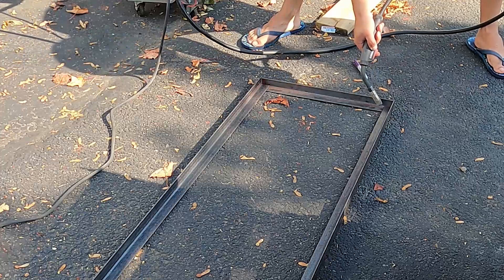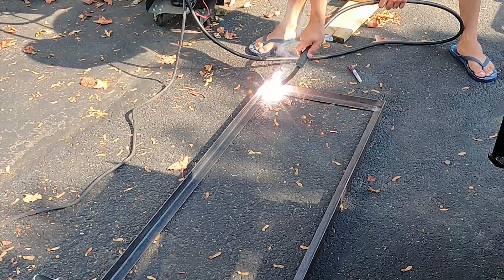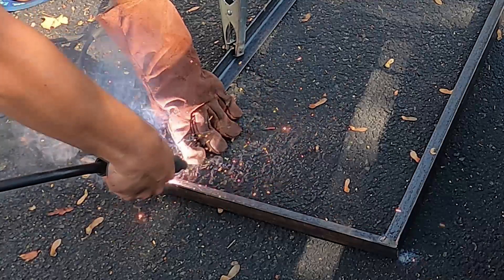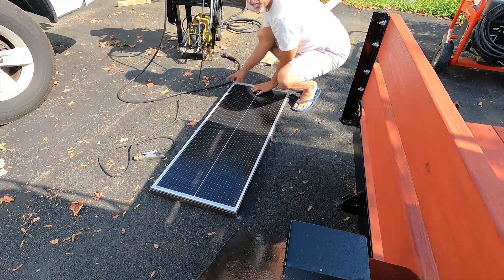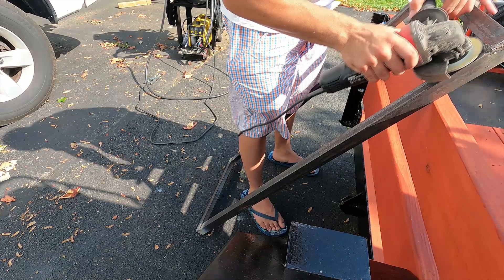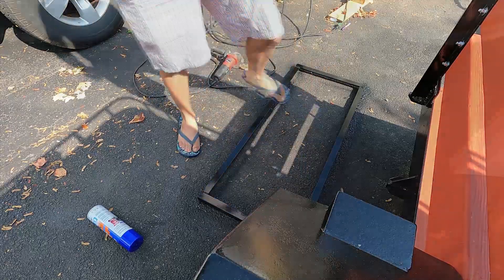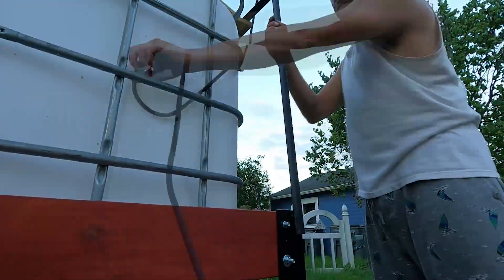I got a bunch of one-inch angle iron from Lowe's and cut it to fit so that the solar panel had about an eighth to a quarter inch of play all around. I created some tack welds to hold it in place just enough to test fit the solar panel — and it fits perfectly. I then finished welding it, ground everything smooth with a flap sanding disc, and gave it a nice thick coat of black Rust-Oleum.